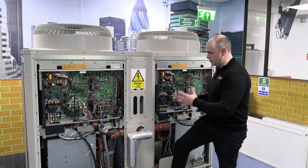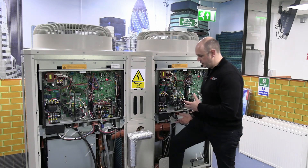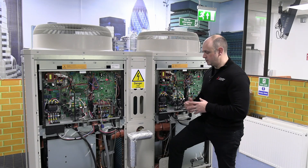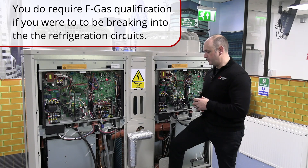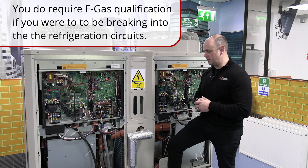There are two big advantages to having these two separate refrigeration circuits. One is you've got a bit of redundancy already. You've also got another advantage in that because they're hermetically sealed systems, you don't need to have an F-gas qualification to actually work on this unit, because the amount of refrigerant in the system is under the requirements — and there are two hermetically sealed systems.